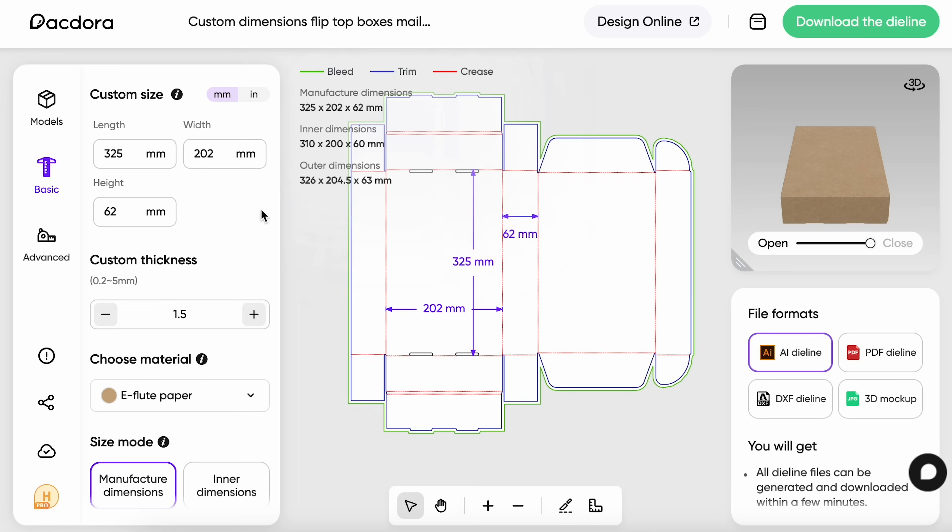I want to quickly point out two things that I really like here. The first thing I really like is that you can actually choose the unit — so you can choose millimeters or inches for example. That's really helpful because sometimes clients might give me measurements in inches or sometimes in millimeters, and instead of having to convert that and risk it being a little bit off and the product not fitting the packaging, we can actually be exact in our measurements.